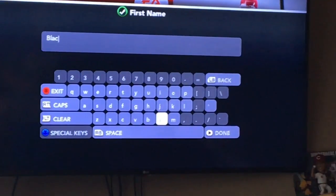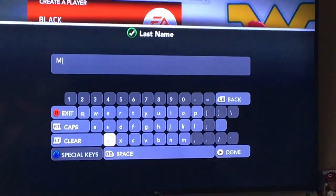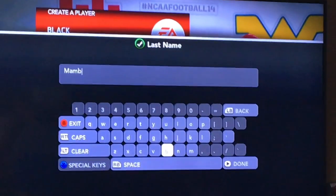We obviously have a little black — we're not black. This guy's gonna look so sick. I'm gonna make this dude sick.